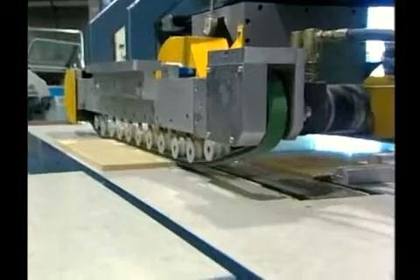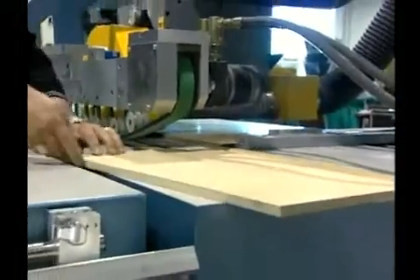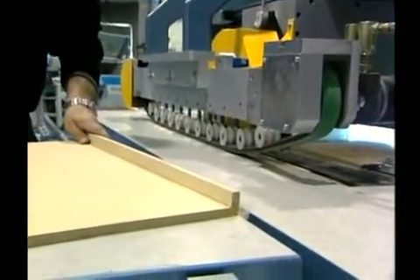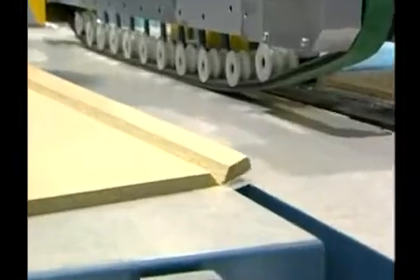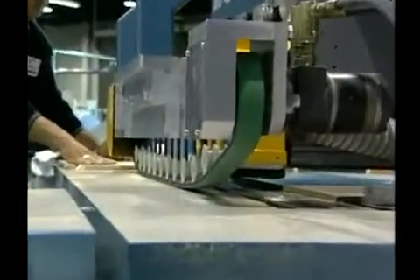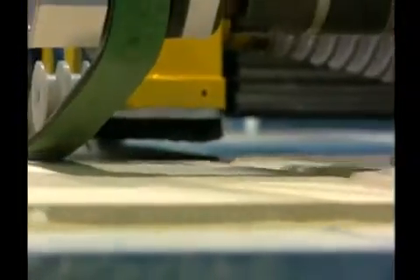The advancements we've introduced to these models make our universal V groovers even more user-friendly than before, with further advanced controls and changeovers at your fingertips. This makes our V grooving machines easy and rapid to use. This part of the video also shows more of the wood-use capabilities of our universal V groovers.